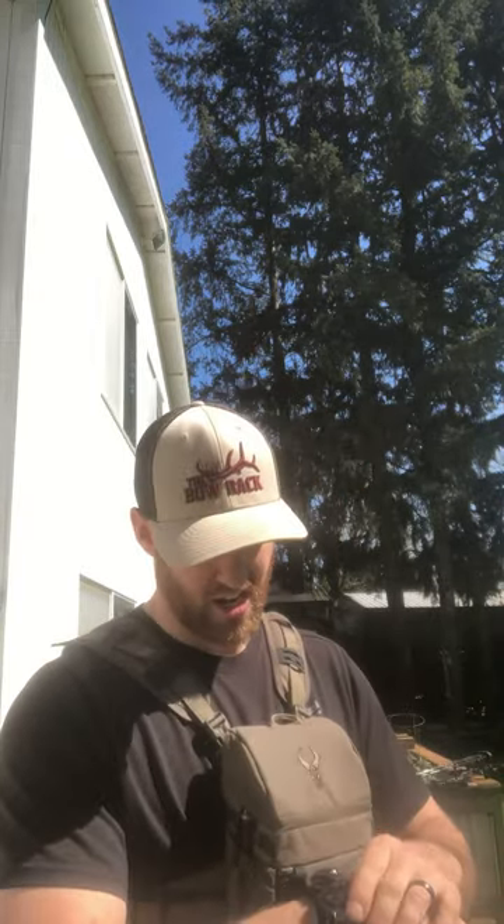I'm super impressed with the Keep Hammering edition with the boa. I haven't found a better wrist release — I've only tried a handful, but from the research I've done on other wrist releases, this is the one to beat. So if you're looking for a new wrist release, I do recommend the Keep Hammering Kim Haynes edition Spot Hog Wise Guy boa strap.